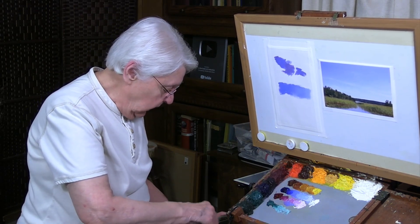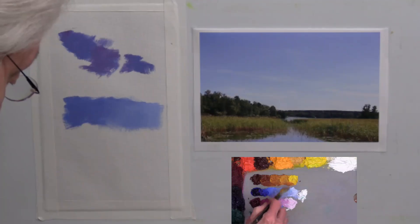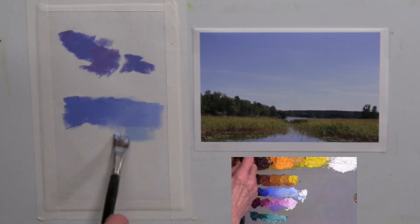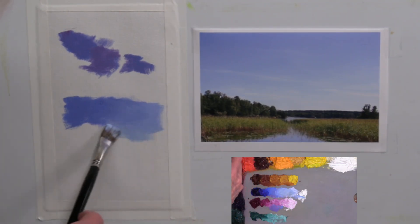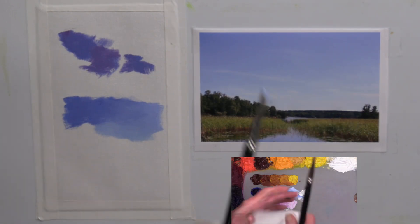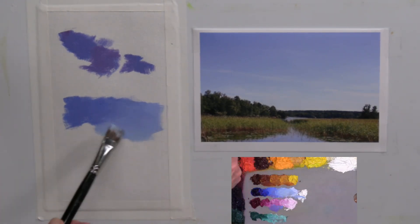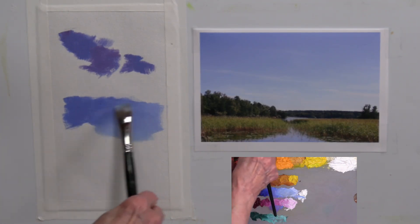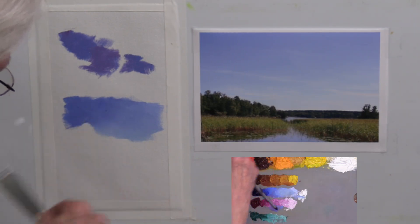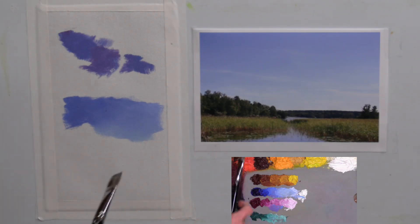Now we're going to do that color change as a smooth transition that doesn't look overworked — changing both value and color. I rinse the brush out, then reach into that new color I mixed, picking it up in the brush with just a little bit more light in it. There's the change in color. Now I pull that right up into that blue, just like that. Then I take a paper towel, pull the excess paint out of the brush, and very lightly use a crisscross stroke over the seam where those two colors and two values meet. I've got that smooth transition now.